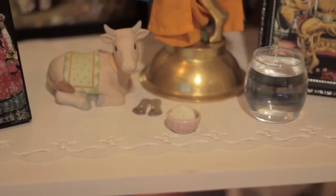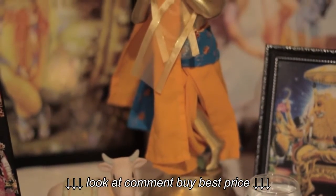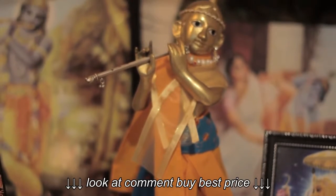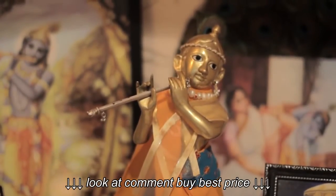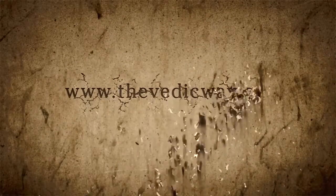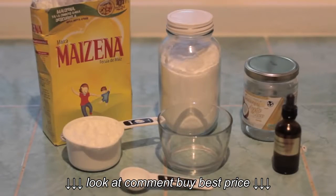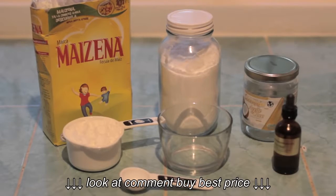And the last most important step is to offer it to Krishna. Hare Krishna Hare Krishna.